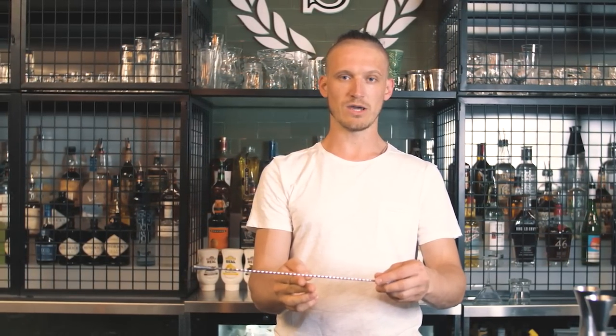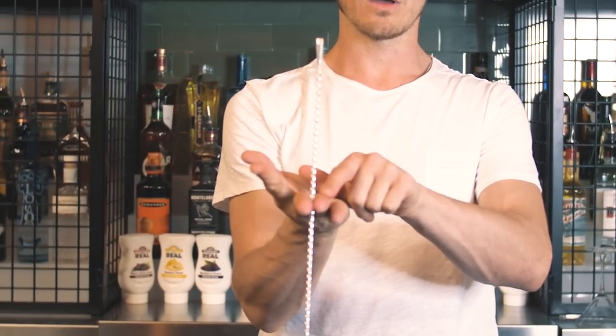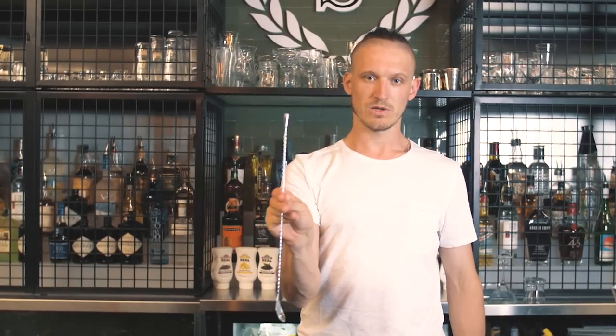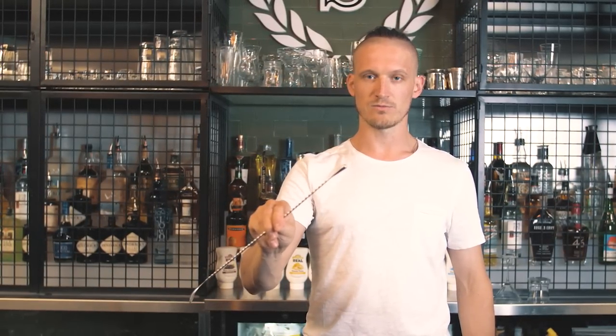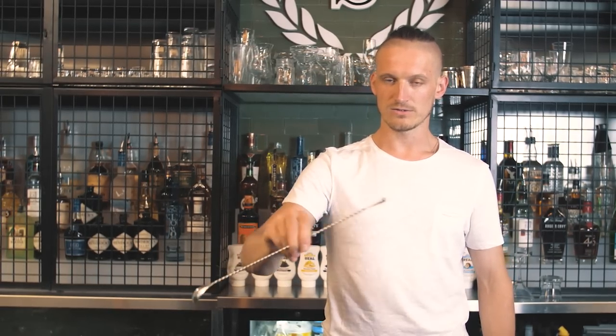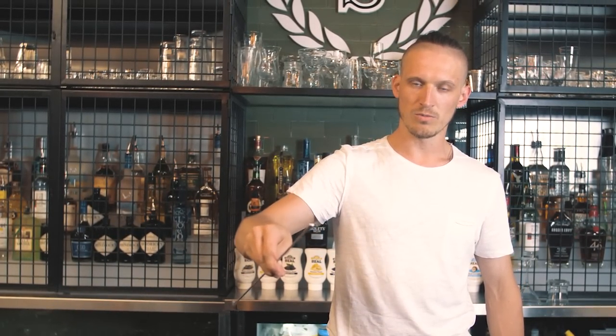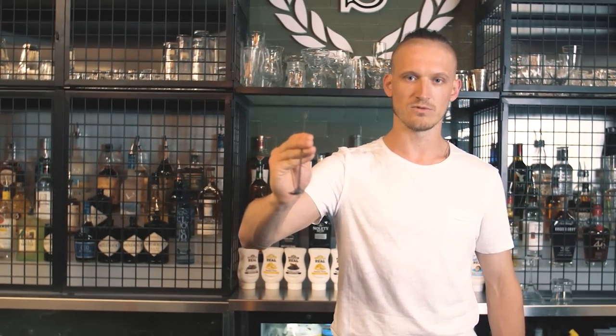The second move — easy to use behind the bar — is the spinning without any changes around all the fingers. Again, middle weight, grab it between middle finger and ring finger. Then you start from this position at 45 degrees — arm like this. Don't move your arm up or down, just easy like this. Then you start moving it this way, then just open your arm and make the spoon move.